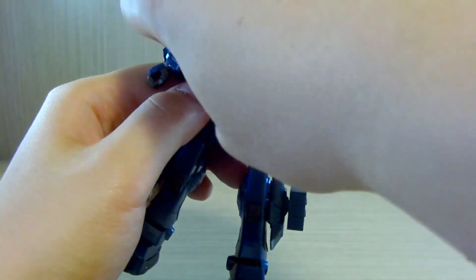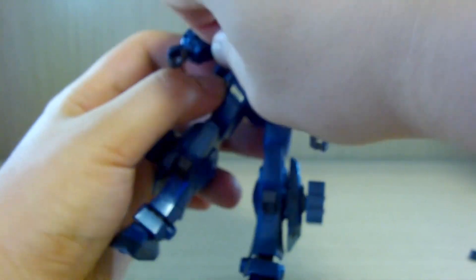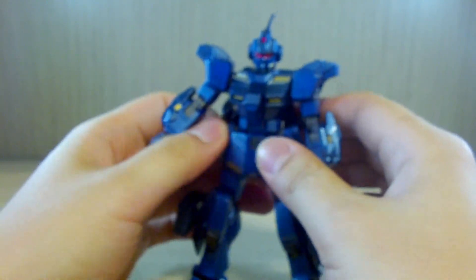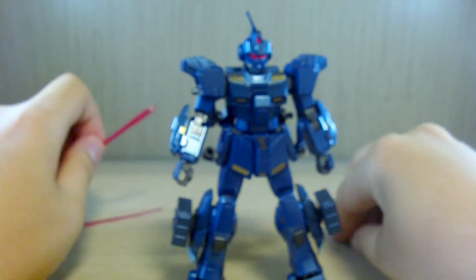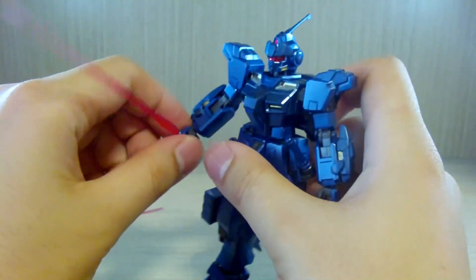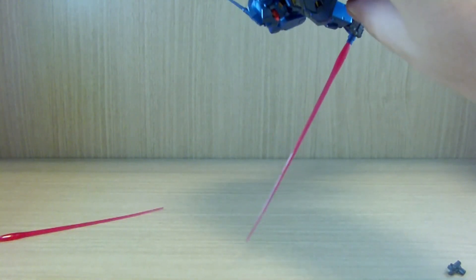The beam sabers do not want to pop out at all — I was struggling to take them out. But once out, it's your typical beam saber connection: just slide it in and you have a good, secure connection that doesn't fall out.